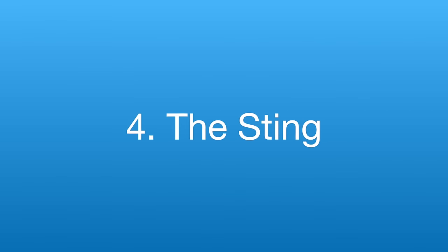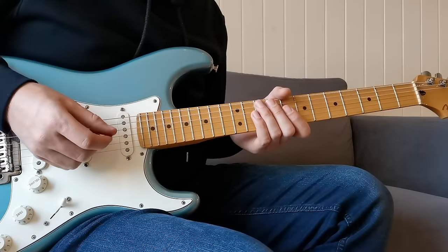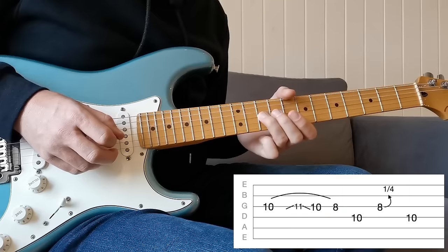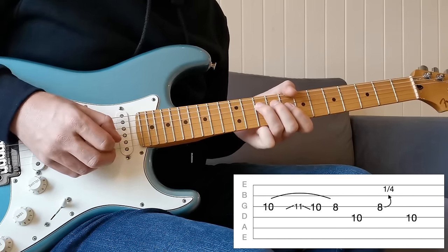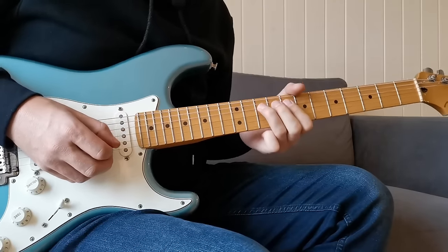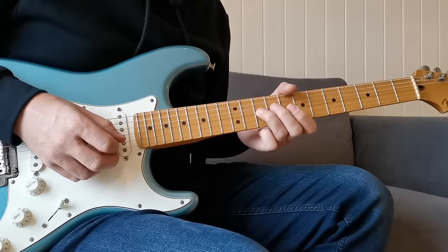On to number four — the sting. A sting is pretty similar to a grace note, but the difference is we're always coming from another note rather than being the first note in the sequence. What I'm doing is starting on the 10th fret, then sliding up to the 11th — the blue note — and then quickly back again, so it's like I'm stinging on that note. It's a really cool technique. In the solo I get a repeating pattern going and try to speed it up in free time just to give you a chance to practice that motion and really get it embedded into your playing.